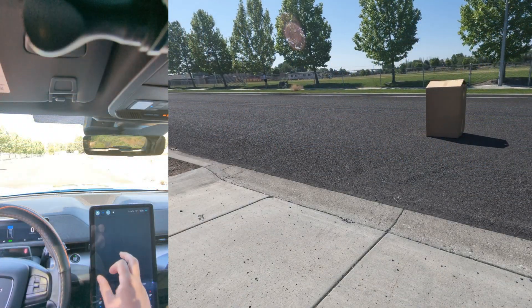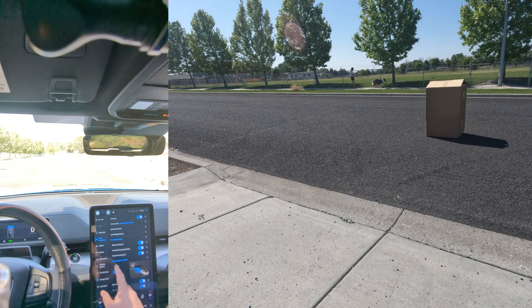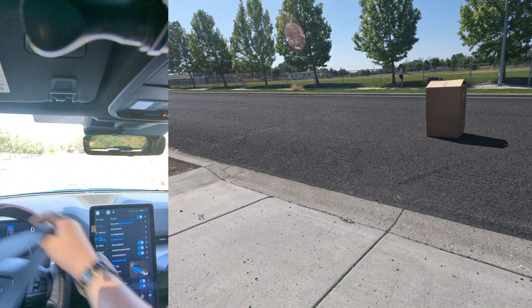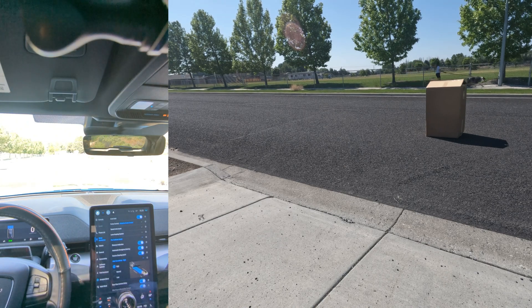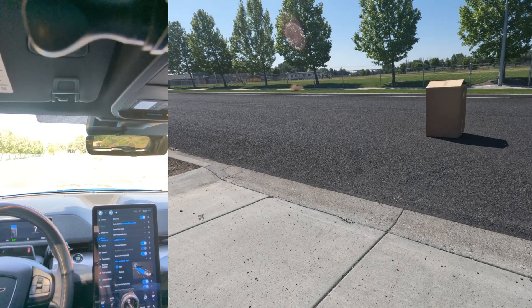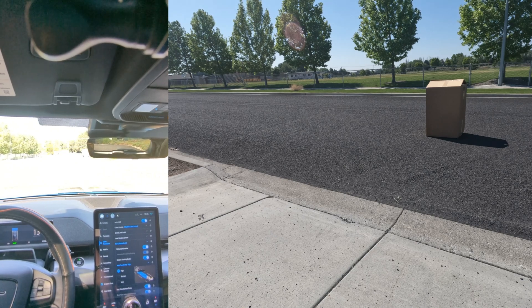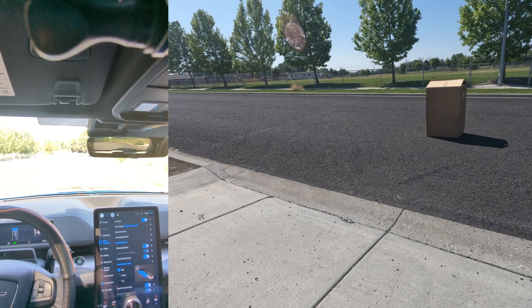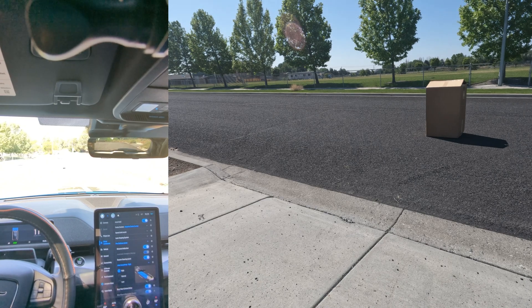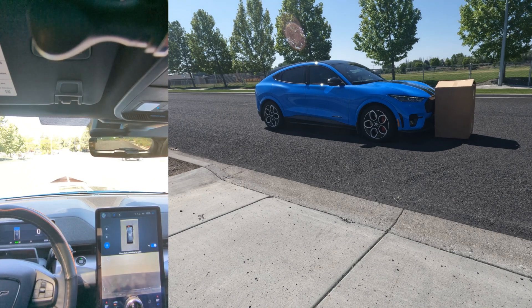All right, for this final test we're going to use drive assistance, then we're going to set the pre-collision alert sensitivity to high. If it doesn't work this time, we will be done testing with cardboard boxes. There we go, about 10 miles an hour. I'm going to let the car coast into the box. Yep, the car did not see it — I stopped it myself.